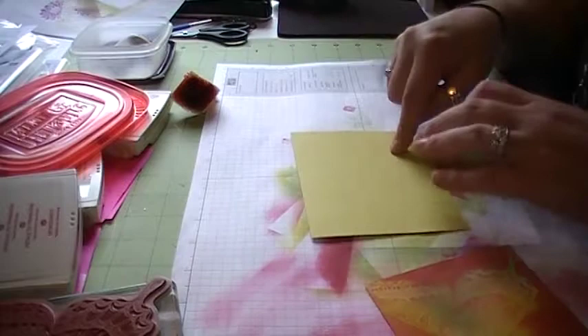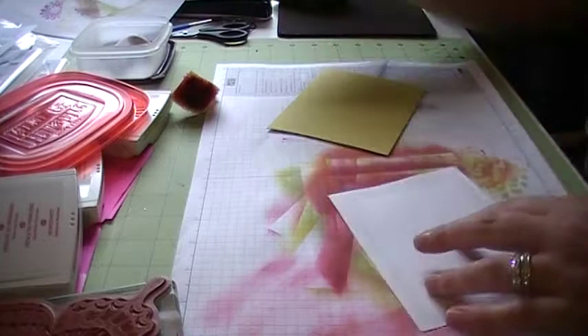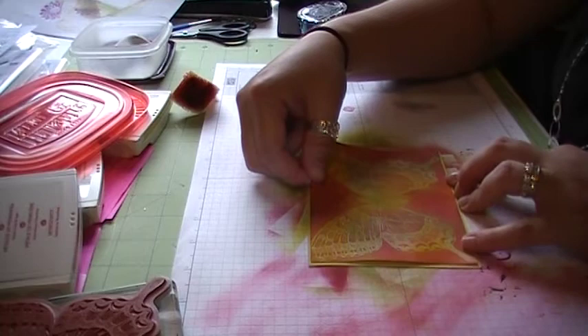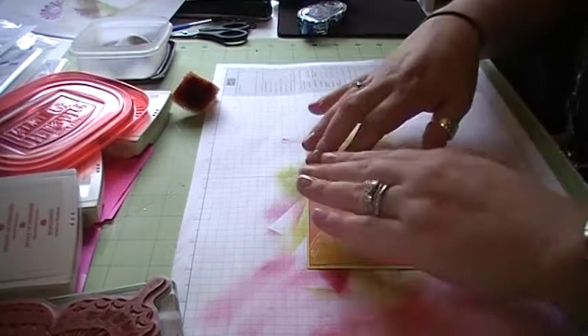To finish my card off for today, I just took a piece of Summer Star Fruit cardstock and I'm going to adhere my butterfly on the back. The Summer Star Fruit is cut at four and a quarter by five and a half — average size — and it's just one-eighth of an inch larger all the way around, just to give my Swallowtail a nice frame. Then I would just stick this to the front of my card and finish decorating it. And there we go — there is the Joseph's Coat technique! I hope you all enjoyed today's video. Until next time, happy inking!